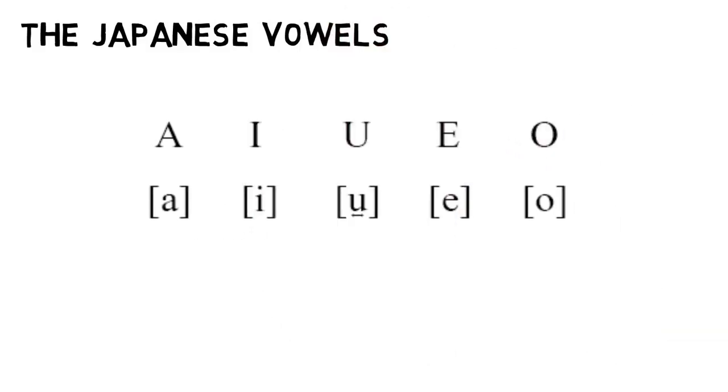Not only that, but you already know most of their IPA symbols — they're just lowercase A, I, U, E, and O, although that U has a pair of arrows underneath that we'll talk about later on. So our challenge here isn't memorization, at least when it comes to the IPA symbols. It's figuring out how to pronounce each of these vowels accurately.